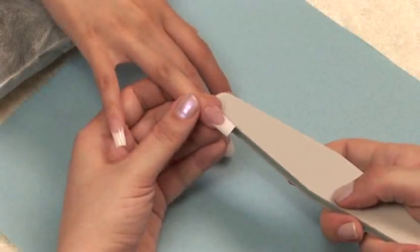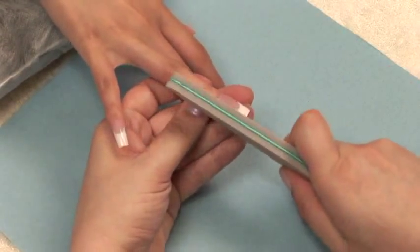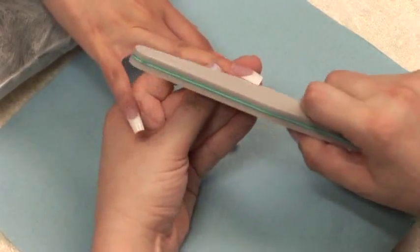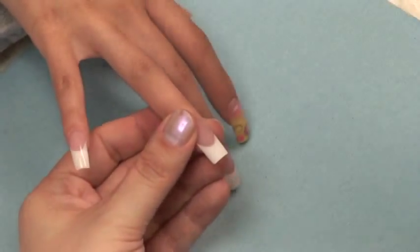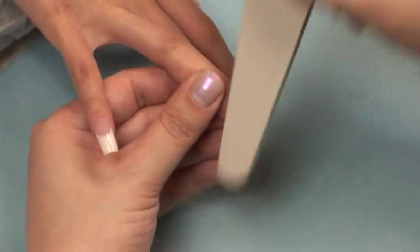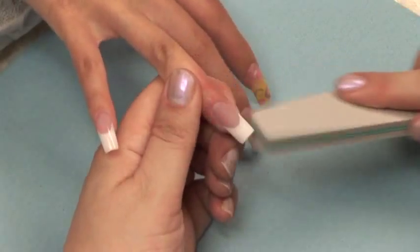Now switch that 180 grit file for a file buffer and begin your filing steps all over again. Buff the sidewalls, lower arch, free edge, around the cuticles, over the entire nail, and down the upper arch.